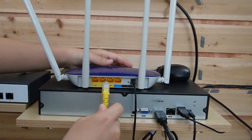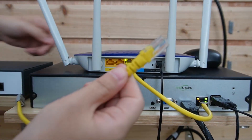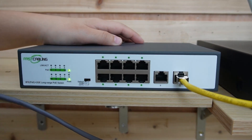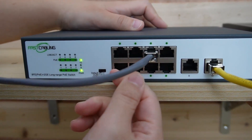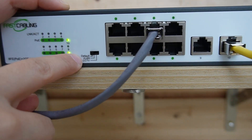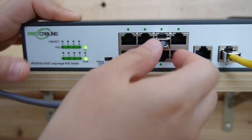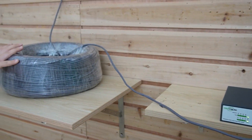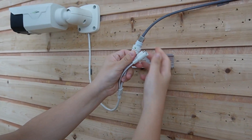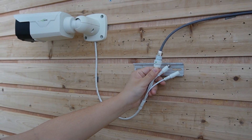First, I'm going to use a short patch cord to connect the router to our network video recorder. Next, I'll use another short patch cord to connect the router to our long-range PoE switch, then plug in the 200-meter Ethernet cable. Importantly, the switch has three different modes — default, VLAN, and CCTV — so make sure you put it on CCTV mode. On the other end, with 200 meters of Ethernet cable and nothing else in between, I'm going to plug in our bullet camera.